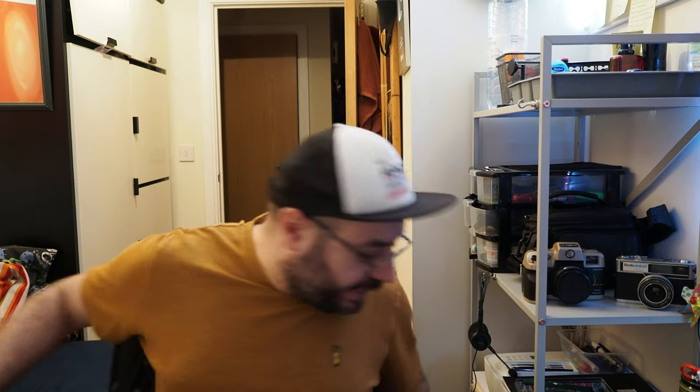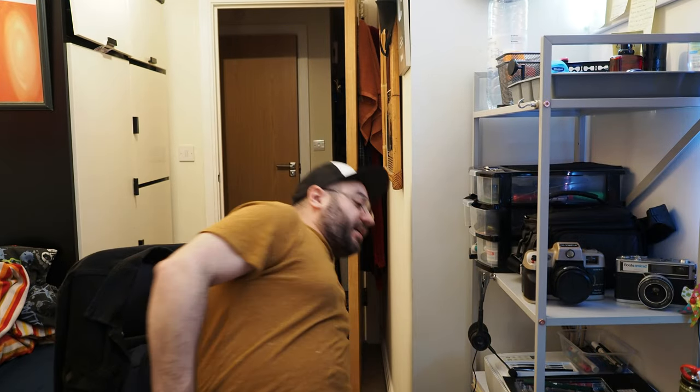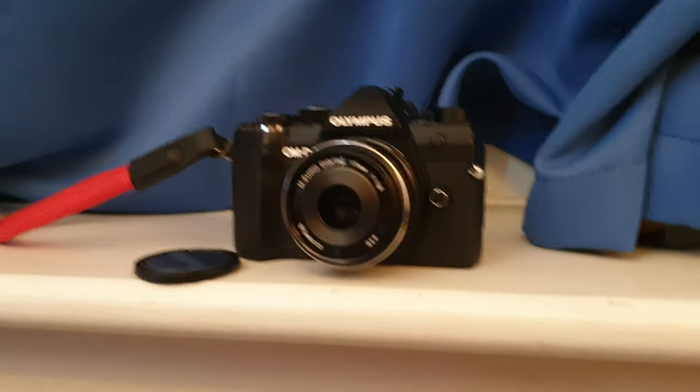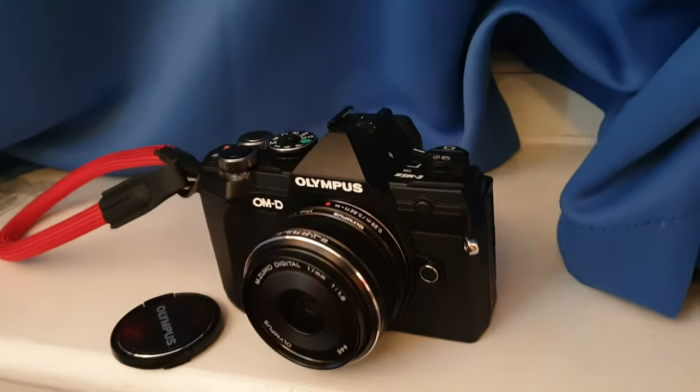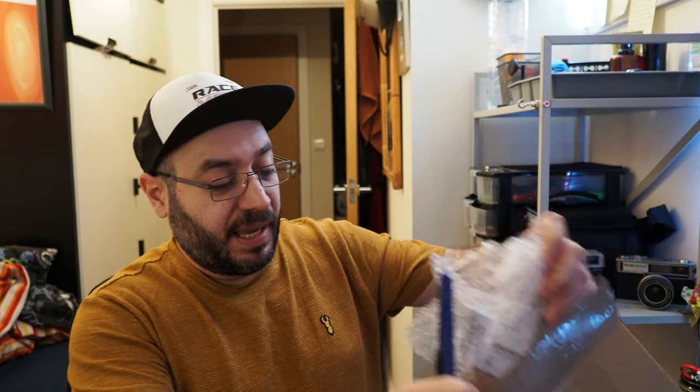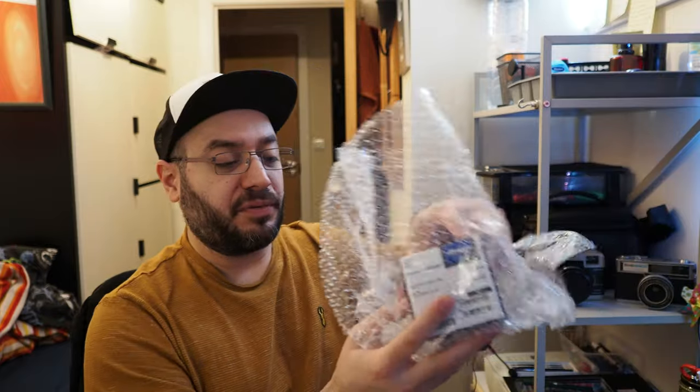Hello, I hope you are well. Thank you for tuning in. We have another unboxing — it's right here, sorry about that, I started my vlog too early. So this is another lens from Olympus, the very well known 17mm f/1.8. It's meant to be the street photography lens, and we are opening it now as we are talking. Here it is — my favorite street photography lens.